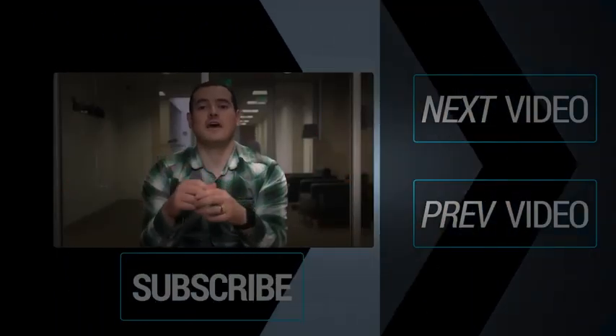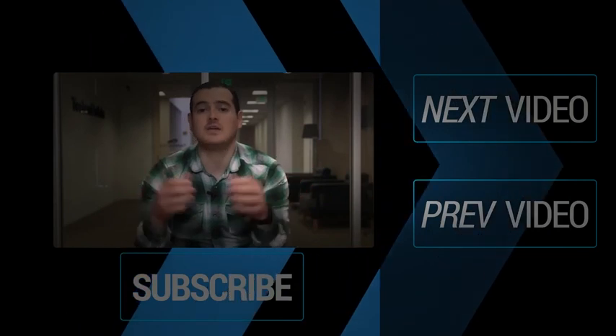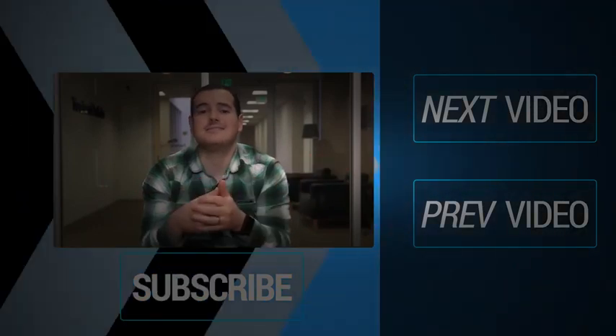What's up everyone, thank you for watching that video. If you want to see more of the latest and greatest tech news, you can subscribe to our main TechnoBuffalo channel by clicking the button below, or click the buttons to your right to see more videos.